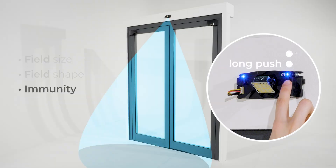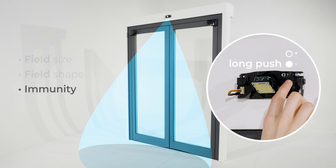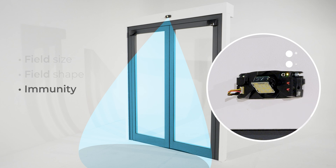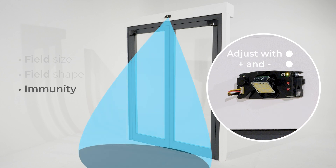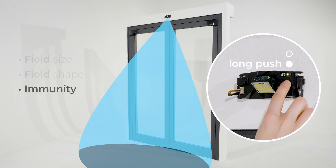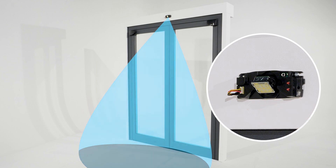To adapt the immunity filter, a long push on the plus button enters the menu. The right LED turns yellow. Then use plus and minus to adjust it. A long push on the plus button exits the menu. For adjustments by remote control, see the user's guide.